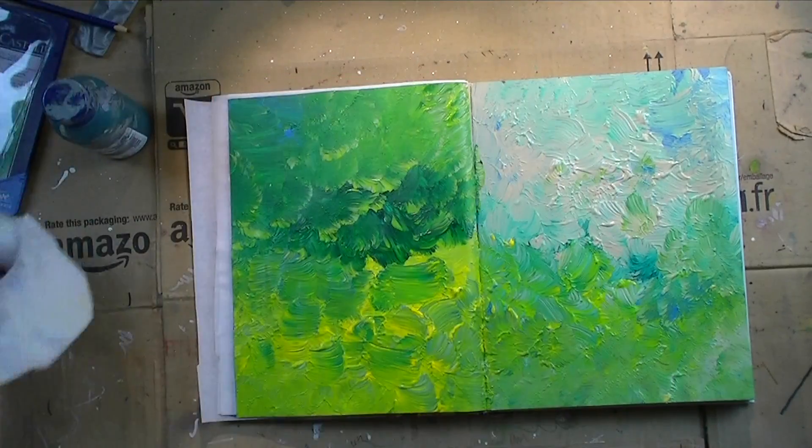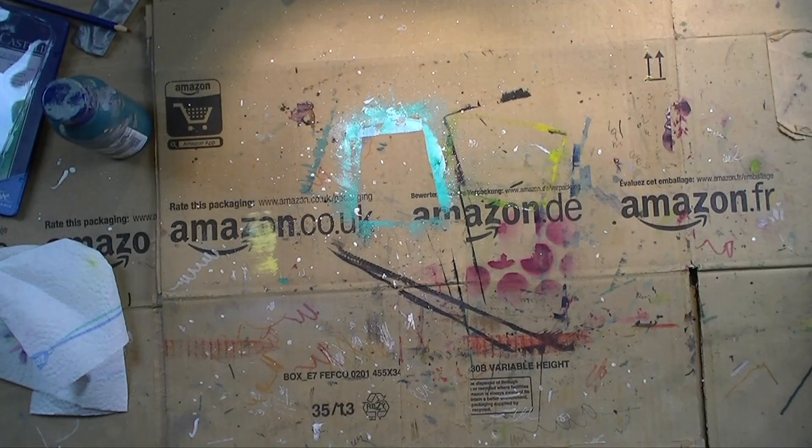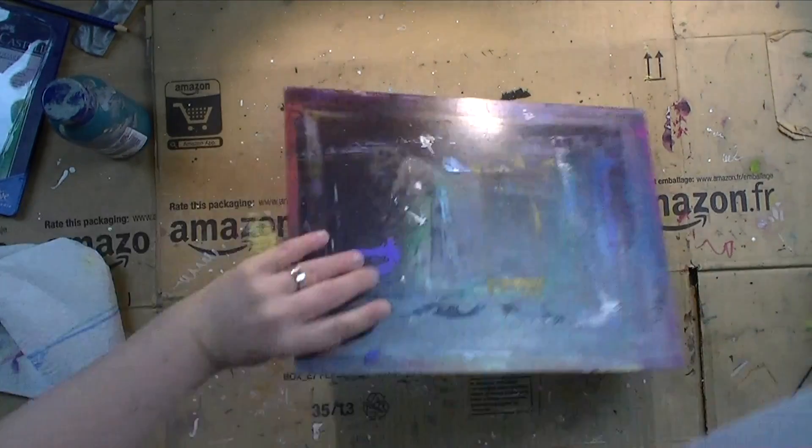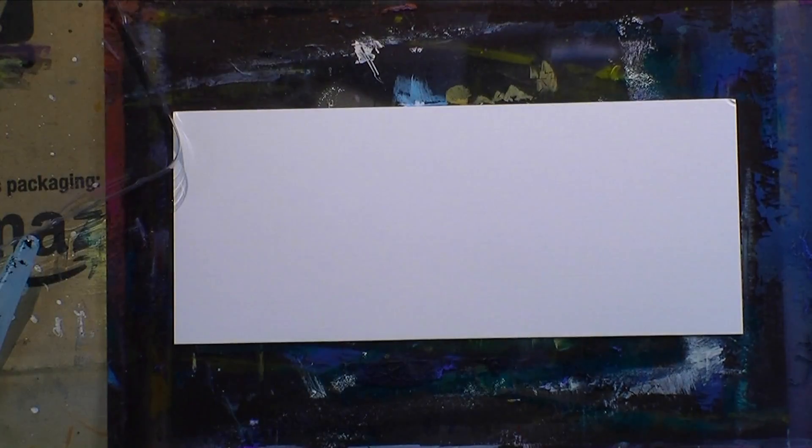I cleaned up my design, then put the book to the side to let it dry while I work on the focal point. What you just saw was a pretty abstract background, and I'll leave it mostly as is and just add the focal point on top.